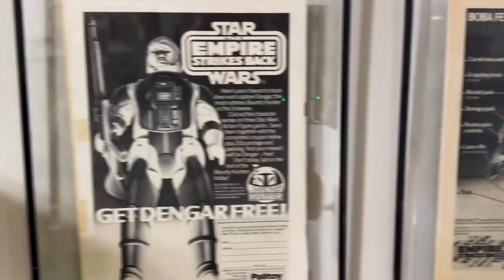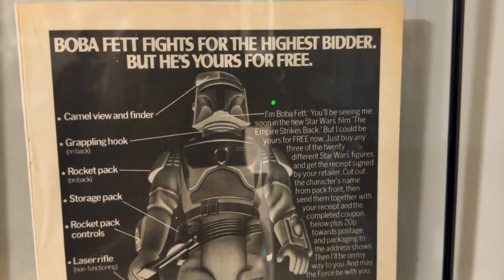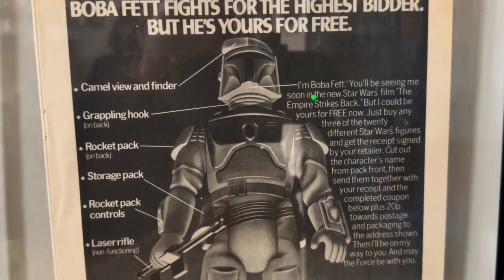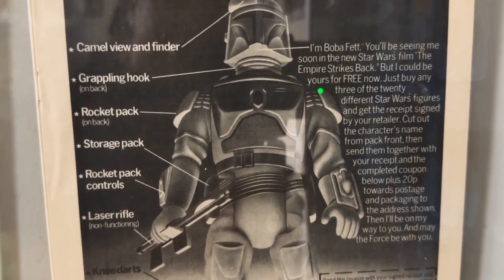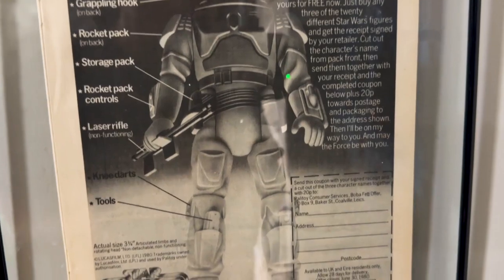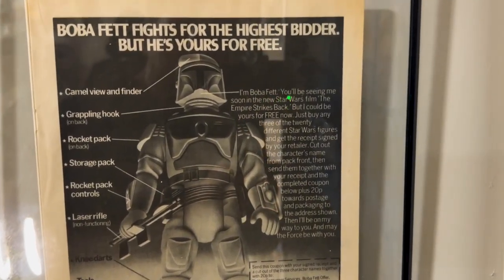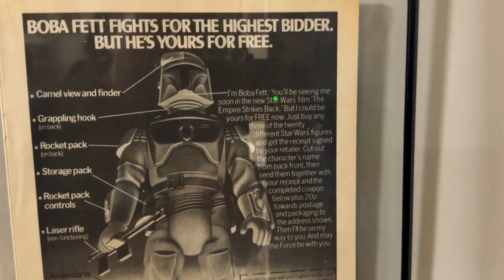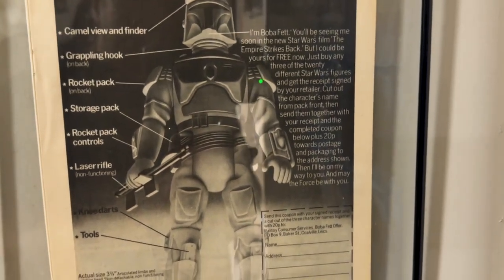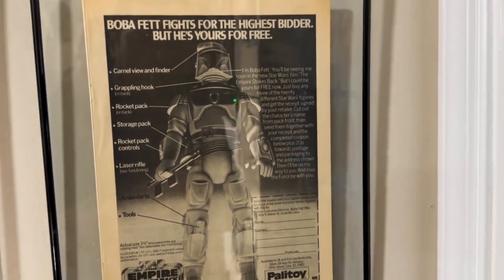Next to that is my favorite one in this set — the Boba Fett advertisement. Boba Fett here, in addition to looking awesome in his Kenner design, has this great call-out of everything on the character that as a kid we just didn't know about: the grappling hook, the rocket pack, the storage pack, the rocket pack controls. It really breaks down the character so neatly. This is one of the harder ones to track down — I'll say it was the second hardest — but it's just an amazing look for this vintage Kenner figure and one of my favorite advertisements.